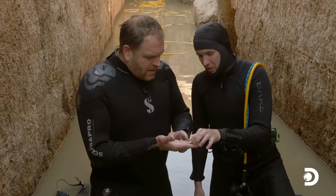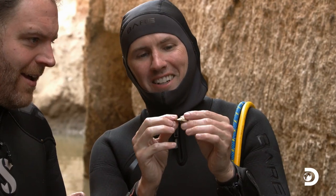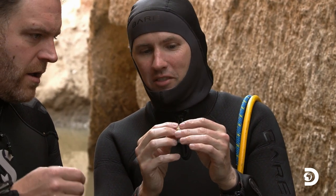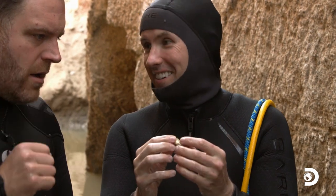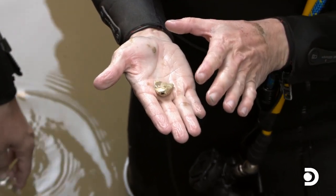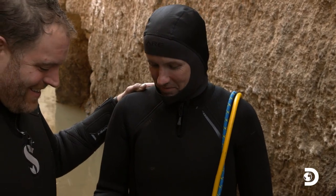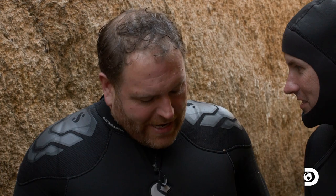It is a true smoking gun, and even better, look at it. Is there something in it? There's something in it. Could there be bone in there? There should be bone in there. So we need to get this up, we need to clean it up, and then we need to see if we can't just pry this open a little bit and see if there's not some bone in there. So the king is here? The king is in the tomb. Dude, this is incredible. That's pretty great.